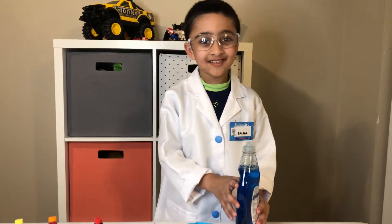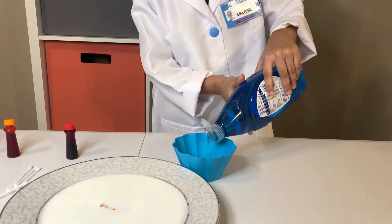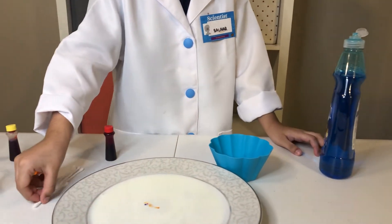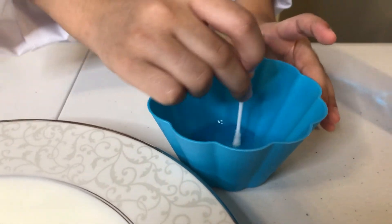Kids, I'm going to add Dawn soap in the bowl now, so you can easily use it. That's enough. Now grab the Q-tip. Soak it in very well.